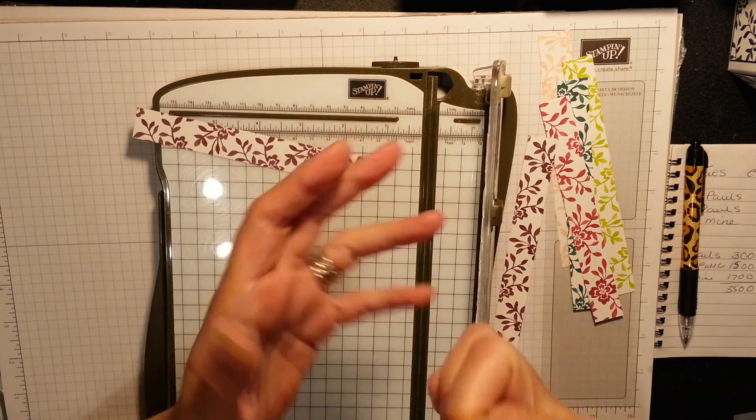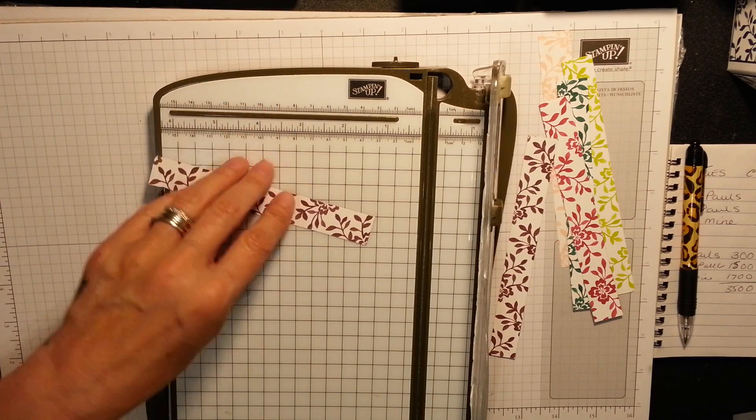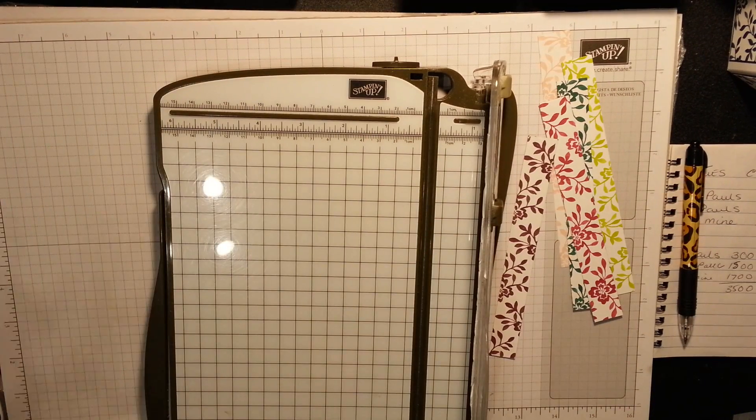This is where we have the girls doing the one sheet wonders - fabulous work they do, sitting there working it all out so you don't lose any paper whatsoever. And if you do, it's like the tiniest little piece. I can still use that piece.